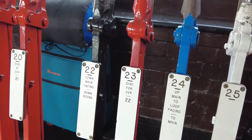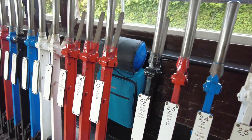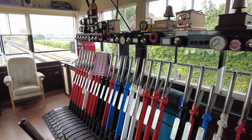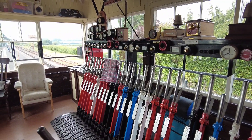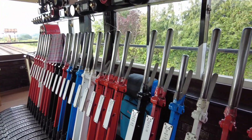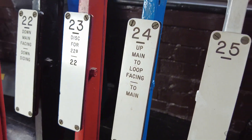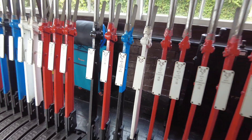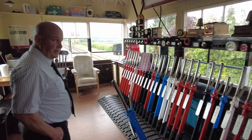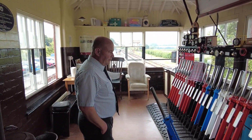And the blue levers lock the points in position - they're the facing point locks, to stop the point blades moving underneath the train. There's also one odd black and blue lever, number 24, that's also for points but it's electric motor operated. So that lever does both functions - it moves the point blades plus locks it all in one move.